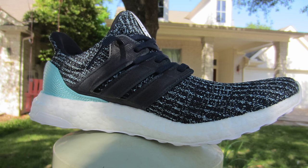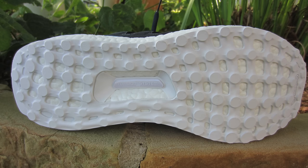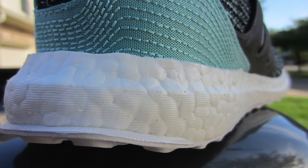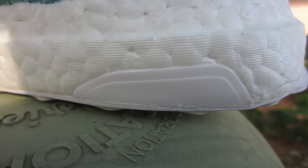Looking at the shoe, you can see the signatures and isms that Parley brings to their collaborations with Adidas. These shoes always tend to have a bit more blue in their colorway — whether it's a dark blue, a deep sea blue, a royal blue, a turquoise blue, or everything in between. Starting on the bottom, you have your standard white continental rubber outsole. The continental logo is also in white and the torsion system plug is in white as well. On top of that outsole is your standard, oh-so-wonderful pillowy cotton candy cloud-like Ultraboost midsole.